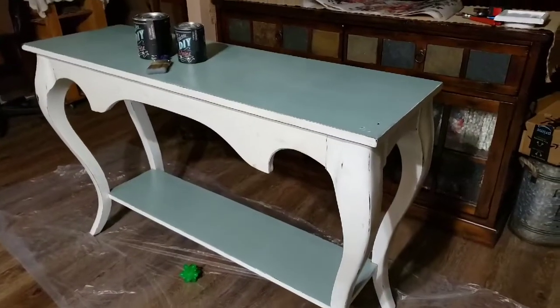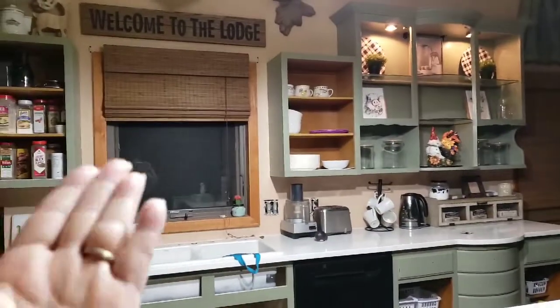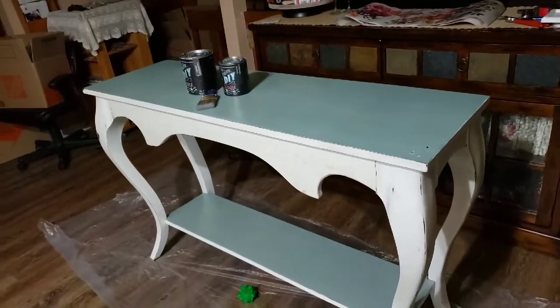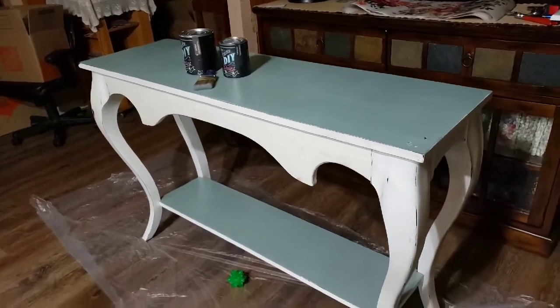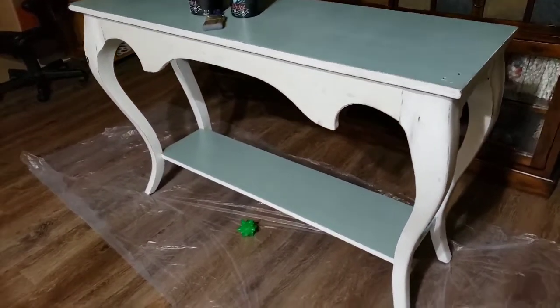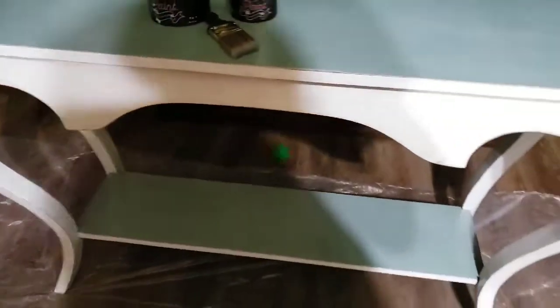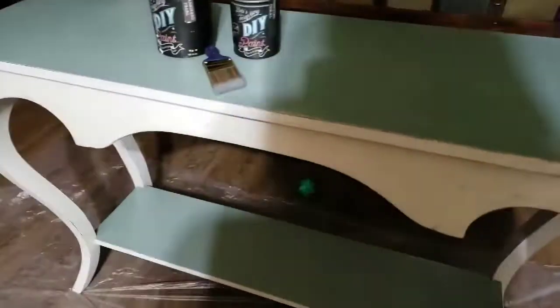Hey guys, it's Saturday super early in the morning — it's still way dark outside. But I want to get my first coat on this piece before I go to work, and I want to show you what it looks like right now with a light-up dog toy underneath it.